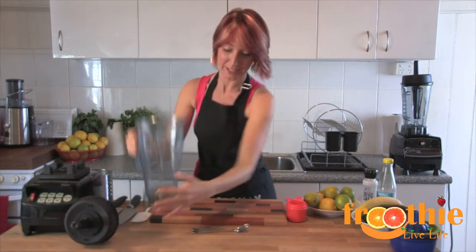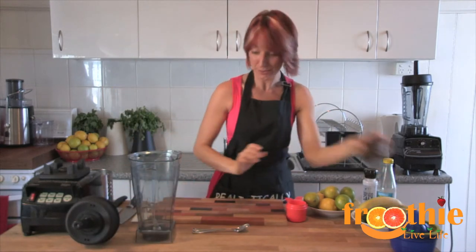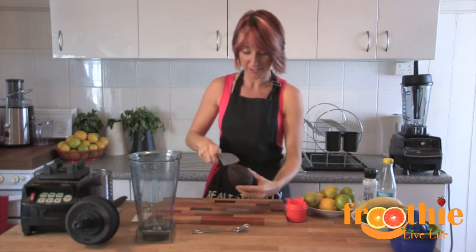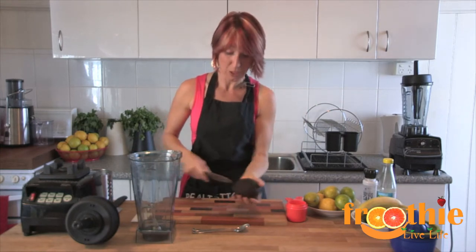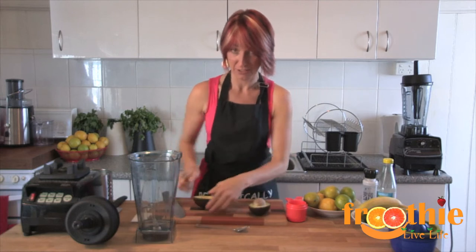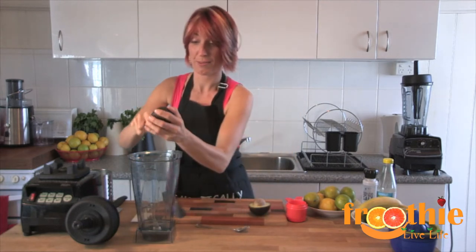First, we take our blender and our avocados. We are going to open the avocado and put the flesh of two large avocados — or the equivalent — into the blender.